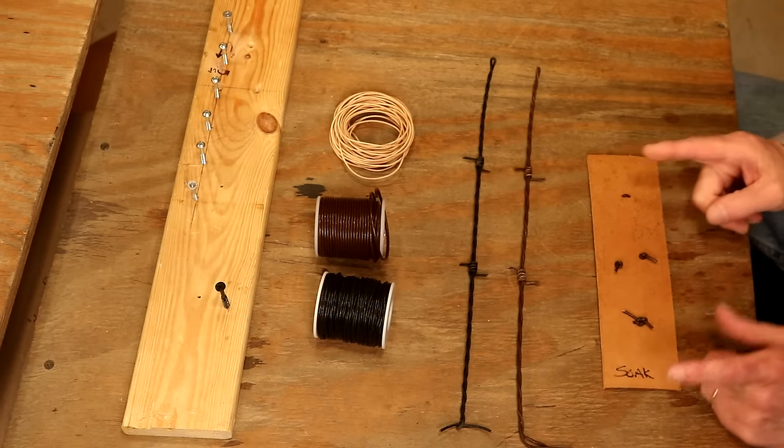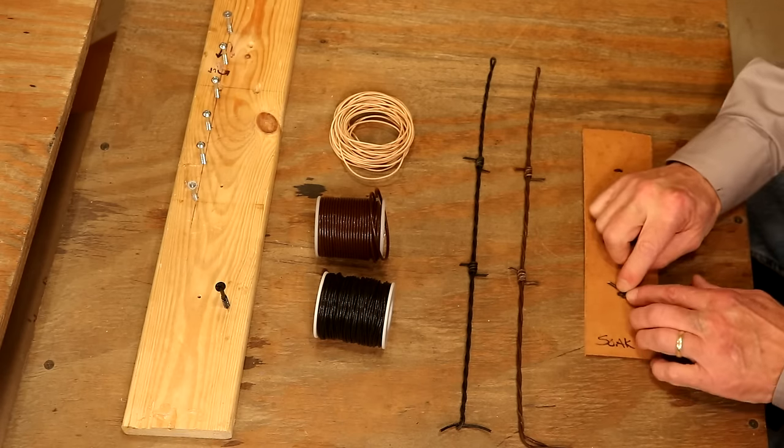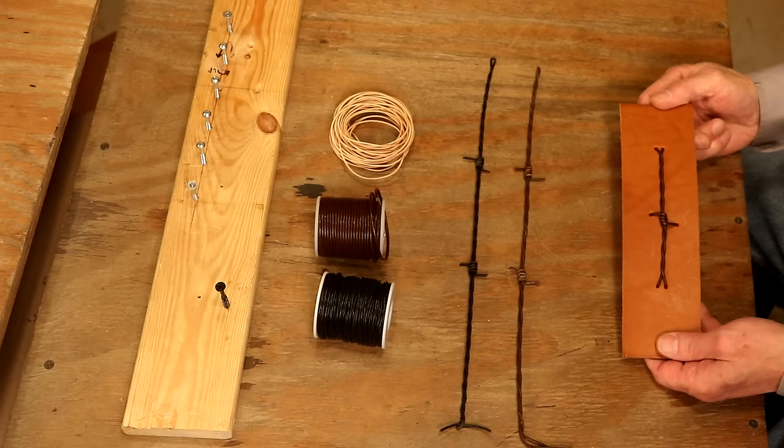Those are big knots back there, but if we're going to line something, we really don't need the knot. We could just take the tails of the lace, lay them out, and glue them. Then when we lay in our liner, we'll never feel that — so it's an easy way to go.